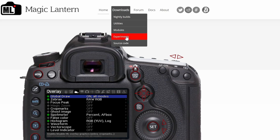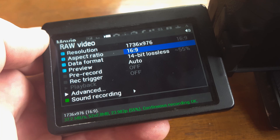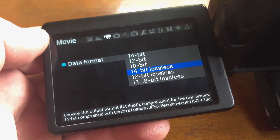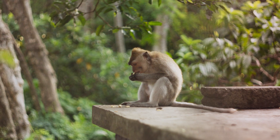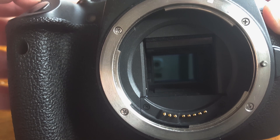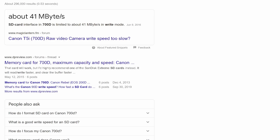Even using Magic Lantern you can only record small resolutions in bursts. But last time we used an experimental build called 4K Build to achieve higher resolutions. It allows users to record RAW using lossless compression, meaning we could fit more pixels without losing any quality, or record for a longer period of time. But we didn't hit the limit of the sensor — we hit a physical limitation of the camera's SD card slot. The 700D is only able to write at about 41 megabytes per second to an SD card.